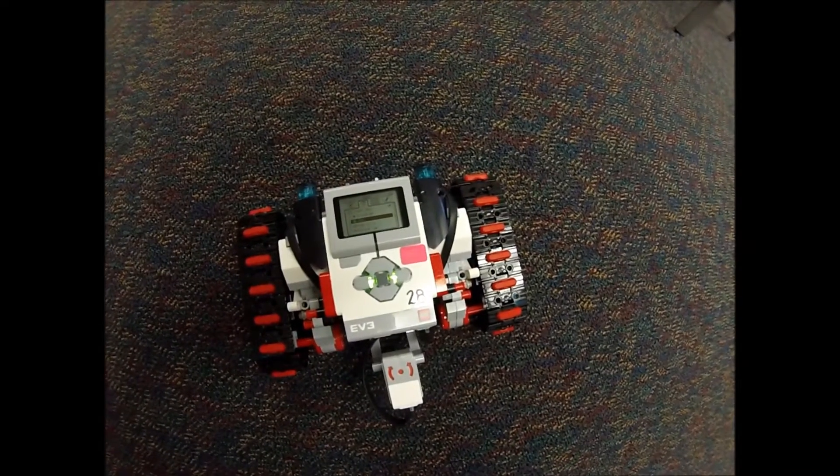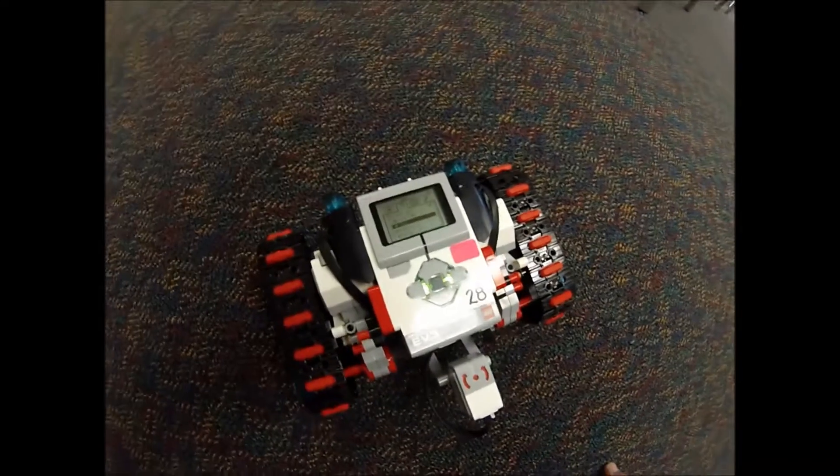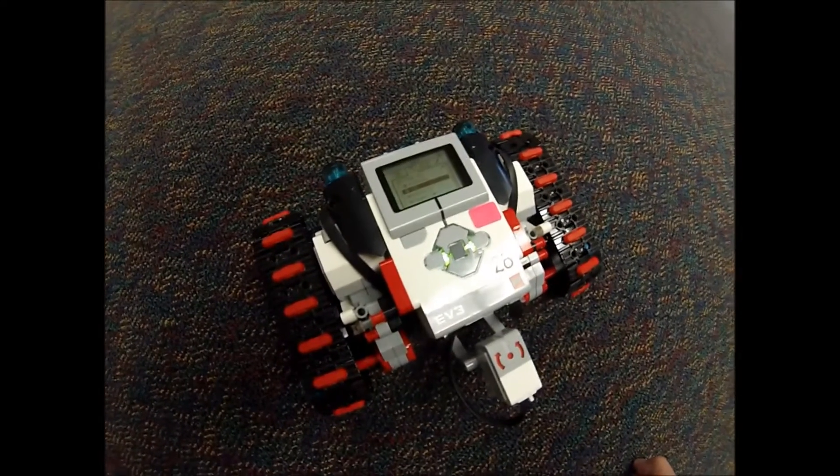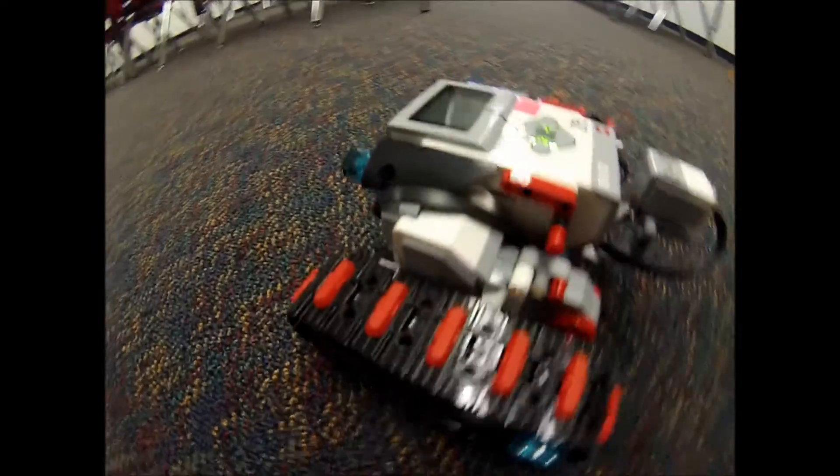Hey YouTube, this is Mr. Hino with LEGO Robotics. This is the LEGO EV3 expansion kit project, the tank bot. Go ahead and give you a look at it — it's a really cool project.